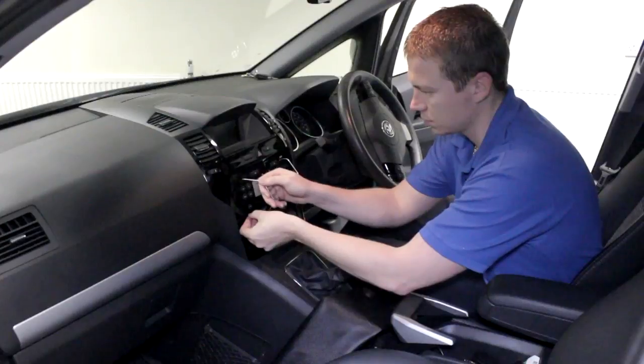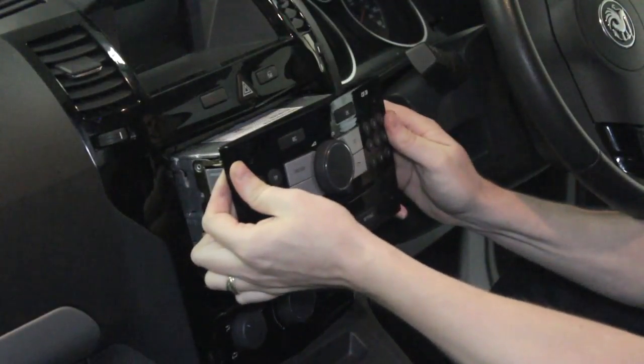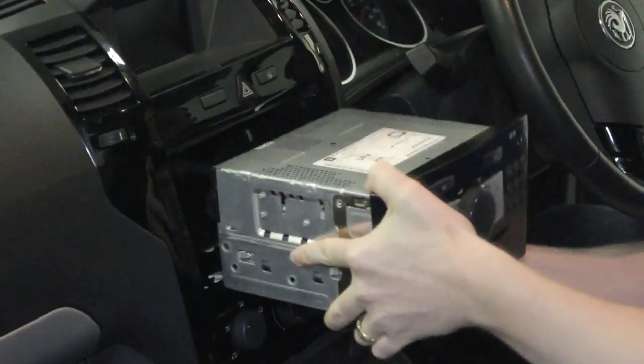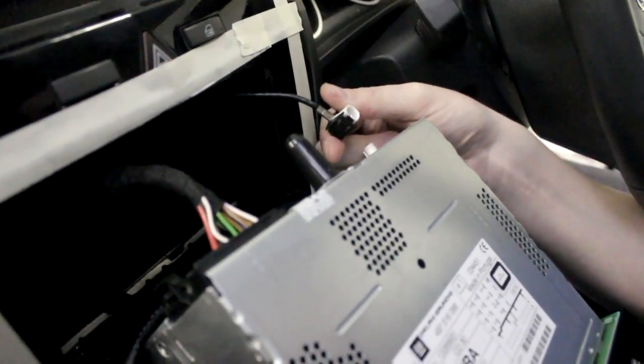Firstly, insert the release keys and remove the main head unit. Once the main head unit is released, disconnect the aerial and power connection.